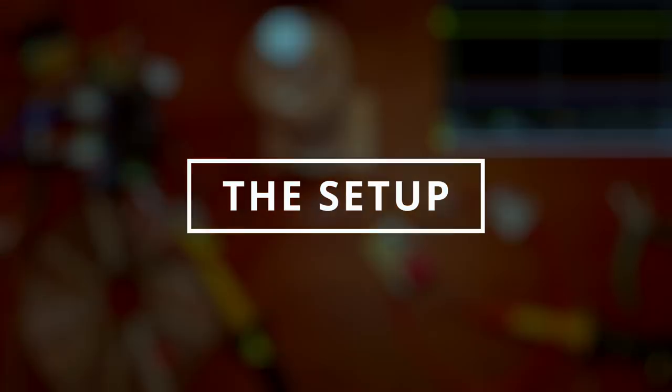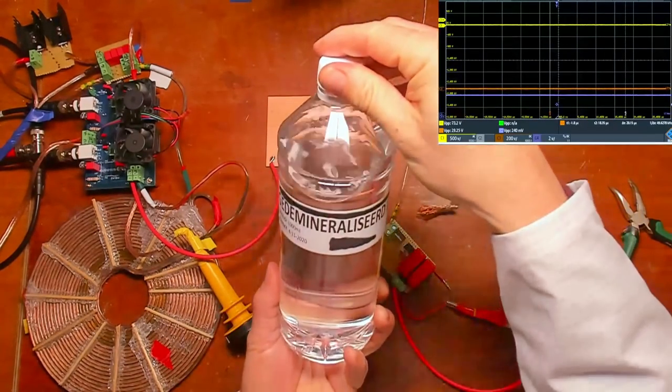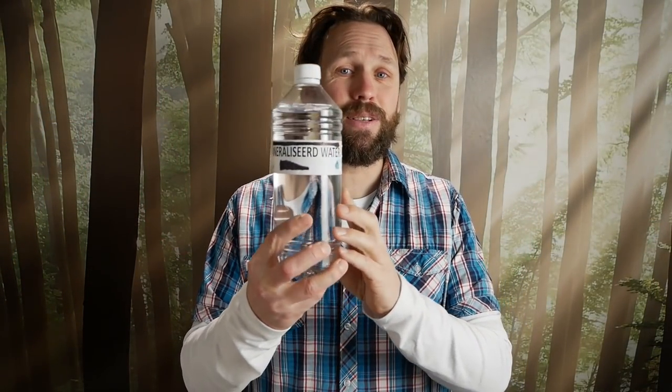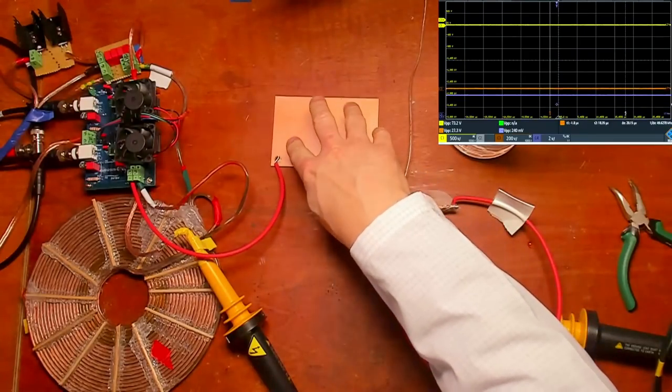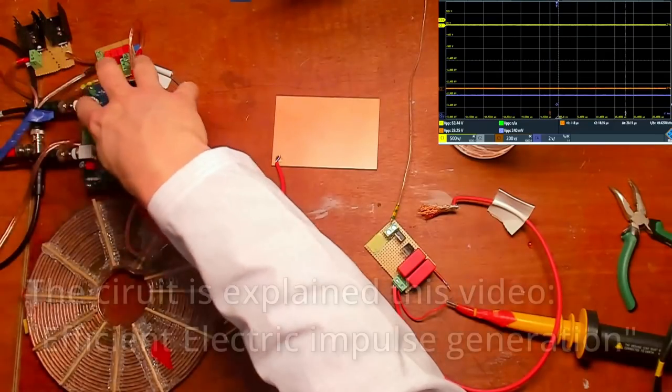I'll first show you the experiment and afterwards explain how this is possible. This is the setup: I've got a bottle of distilled water — the label on this bottle is in Dutch and it says distilled water — and an isolated copper plate which is connected between the coil and the MOSFET switch.